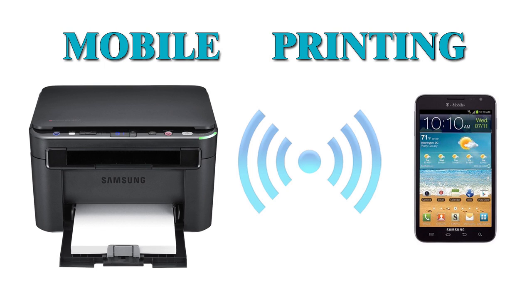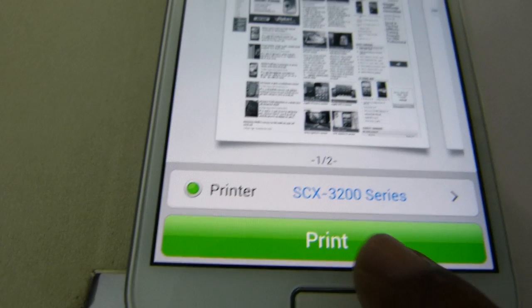Hello viewers, nowadays you know that smartphones have replaced computers in many areas. But what about printing? In this video, let's talk about mobile printing.